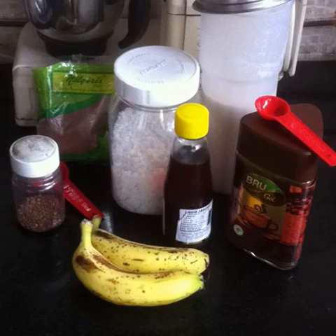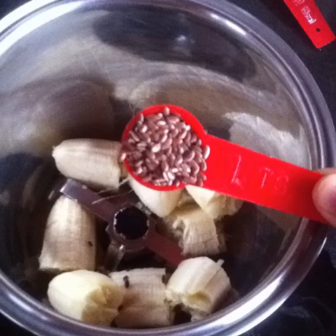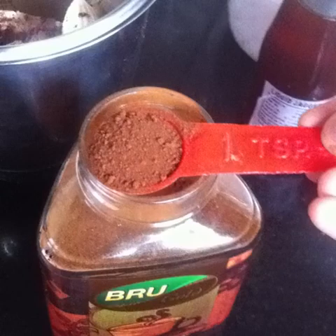How to make the Happy Morning Mocha Smoothie to kick start your day. Into a blender jar add 2 peeled ripe bananas, 1 tsp flax seeds, 1 tbsp cocoa powder, and 1 tsp instant coffee powder.